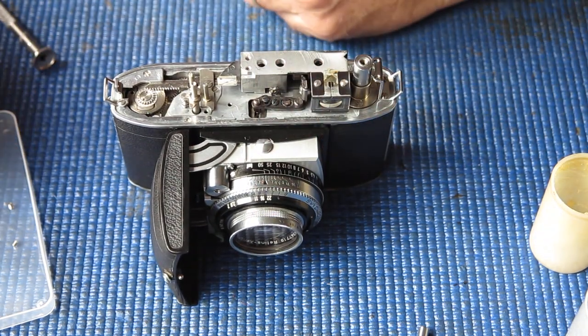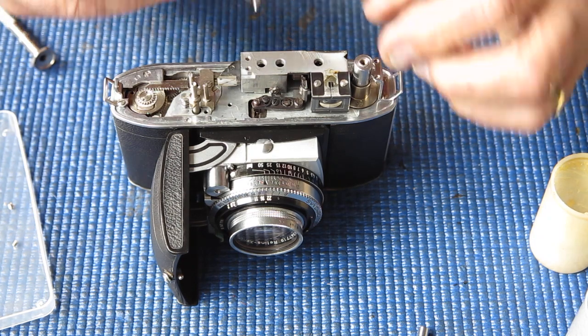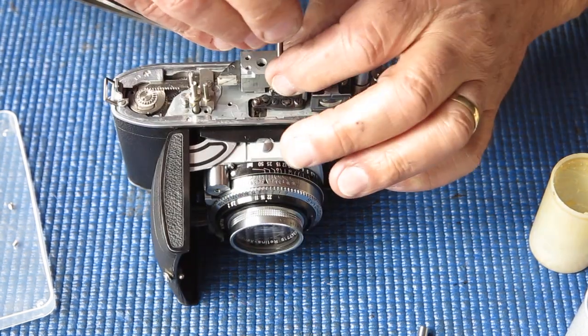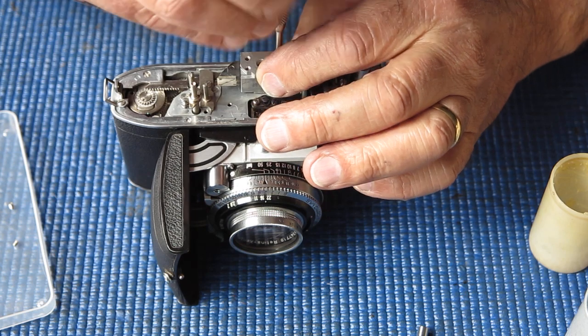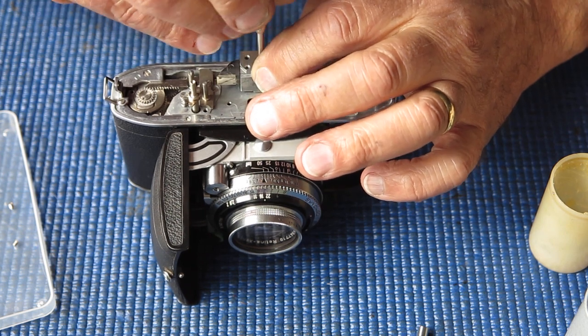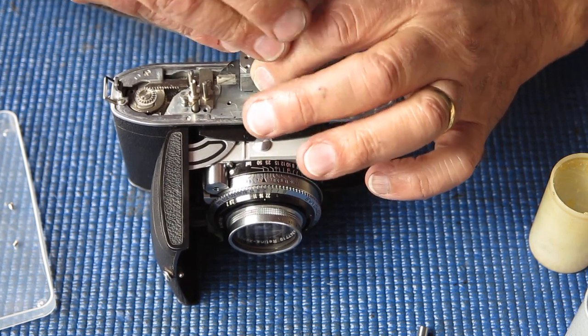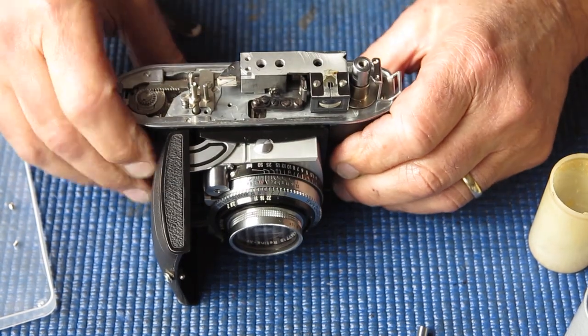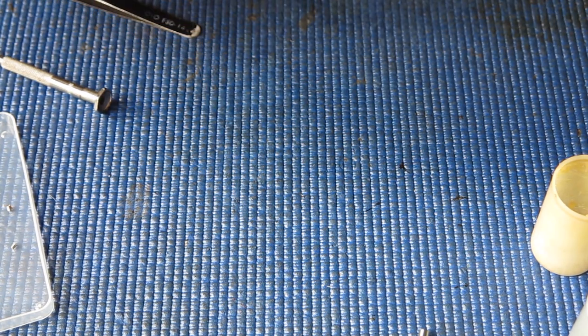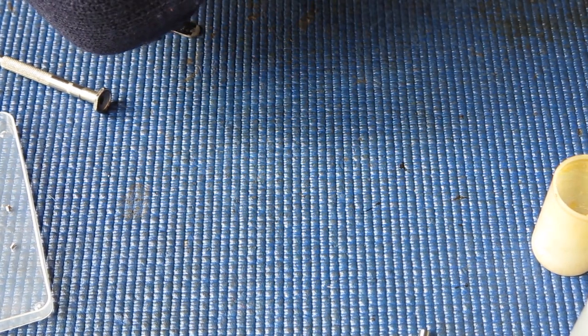Just run one screw in lightly, drop the other one into place, do that up tight, then do the other one up tight and check — see what the adjustment's like. It doesn't quite come together at infinity. I'll check to see with the door closed how that changes. That's fine — so it's the adjustment that's slightly out.